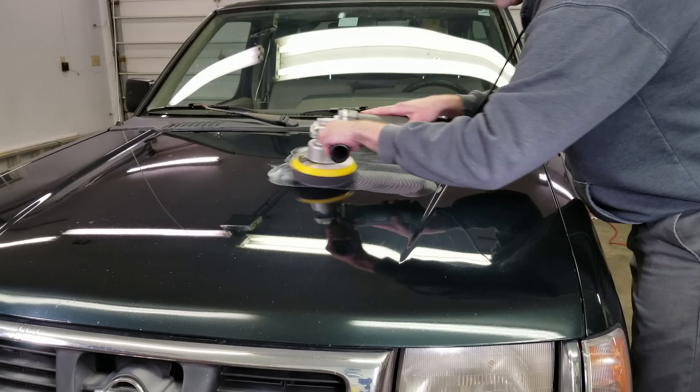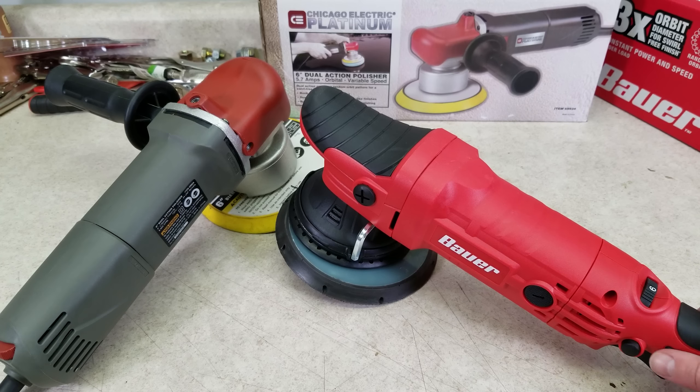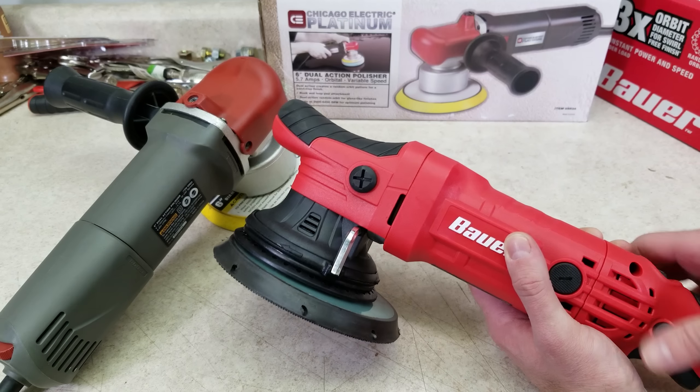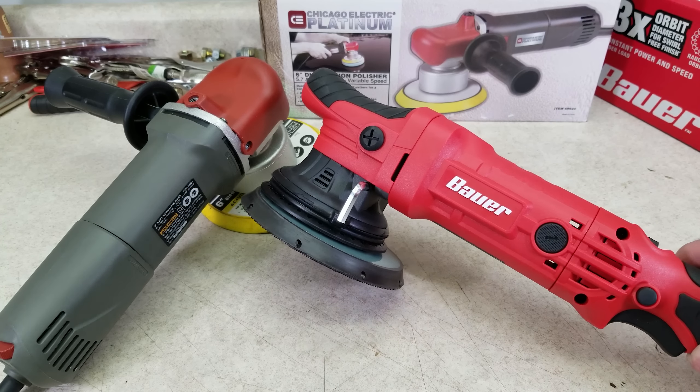I tested both of these to see how they compare. After doing that test, it's clear that the new one has less vibration and it's also more powerful. That's no surprise — the old one here is only rated at 5.7 amps, and the new one is rated at 7.5 amps.